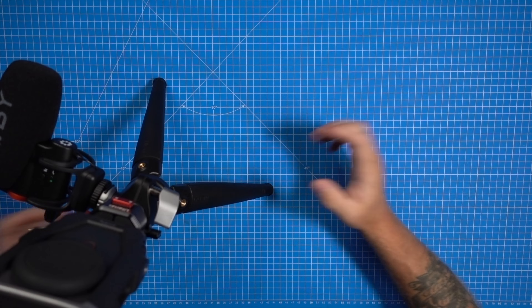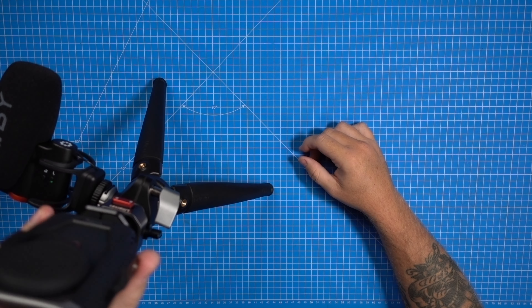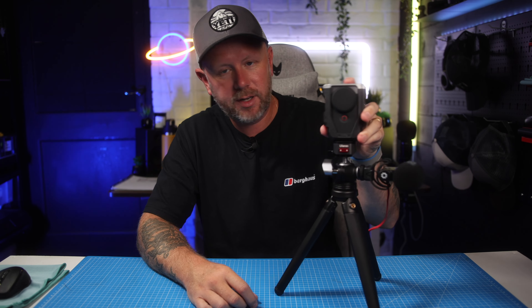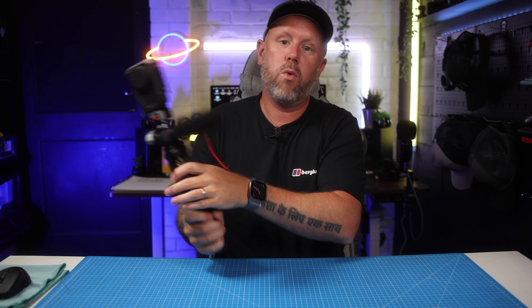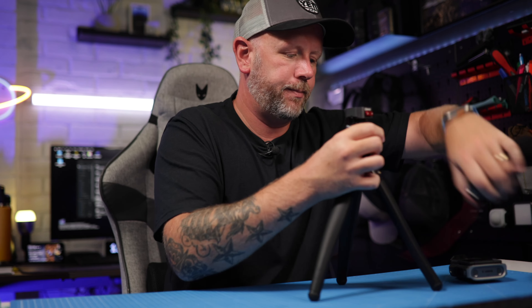This locking system is brilliant. With the V10 plate that comes with it, to release you just press the front and back buttons together and it releases. It clips on and it's very, very strong — that is not coming off no matter what you do with it. These legs — let me show you a bit more about this tripod.